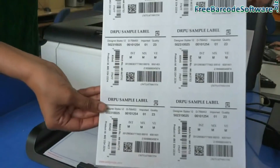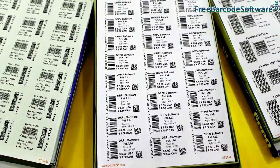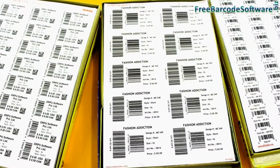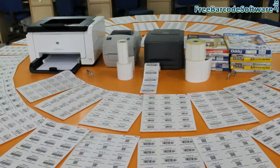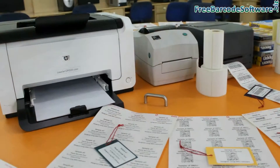Here you can see different barcode label sheets after the printing process. You can easily design these barcode labels using the DRPU barcode software. Choose the one that will best fit your requirements. Thanks for visiting.